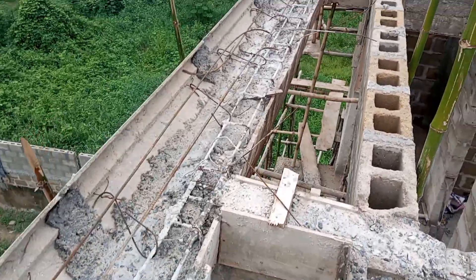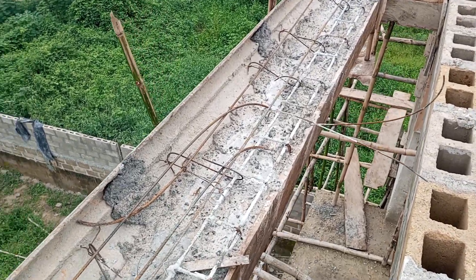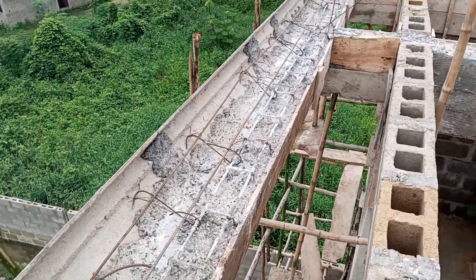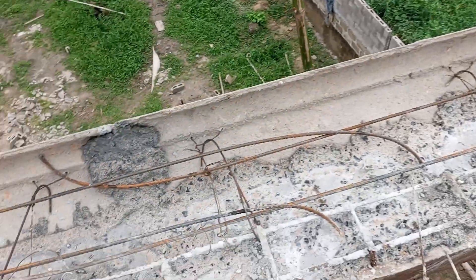Today we are about to do the final casting of the precast parapet. You can see the reinforcement that we have applied on the parapet.